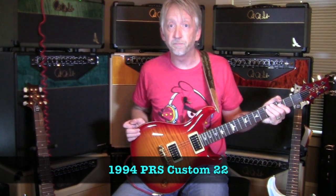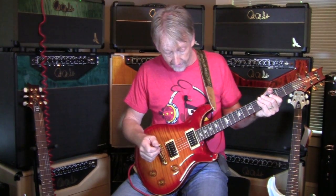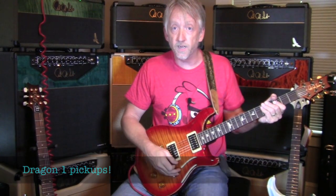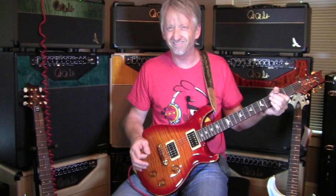Got something really cool here — oldie but a goodie, and literally oldie but a goodie. This is a '94 Custom 22 and we got the real deal, real McCoy Dragon ones. This is not new old stock, this is the real deal. For you guys who know all about that stuff, you know it's just like — yeah.